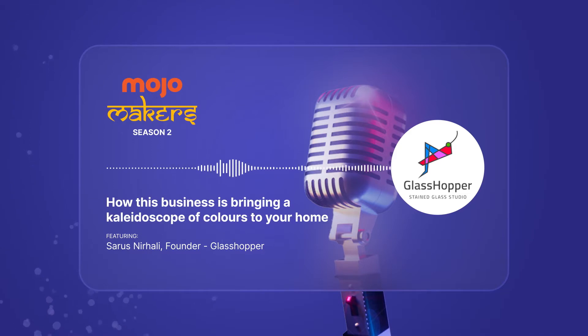Welcome to the second episode of Moja Maker Season 2 where we discuss Sarus's journey as an artist, a teacher and a person who just wants to bring some color into people's lives. Because as she says, after all, what would life be without art? What would it be without color?